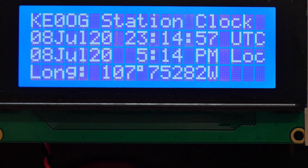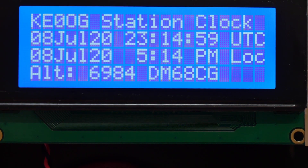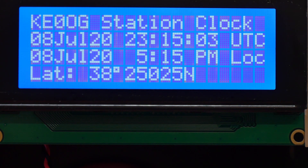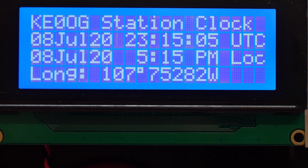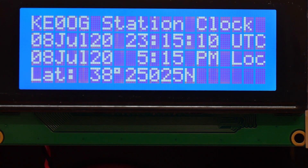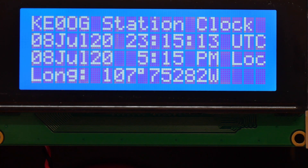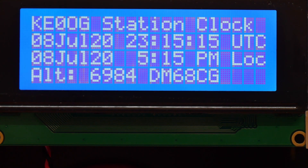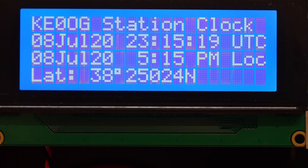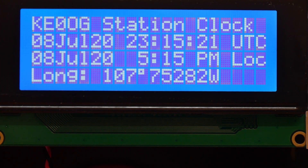The first line just says KE0OG station clock. The second line gives the UTC date and the UTC time. The next line gives the local date and the local time in 12-hour time. So I've got both UTC and local time, and when I'm doing logging, I can just glance over at it and get the UTC time.